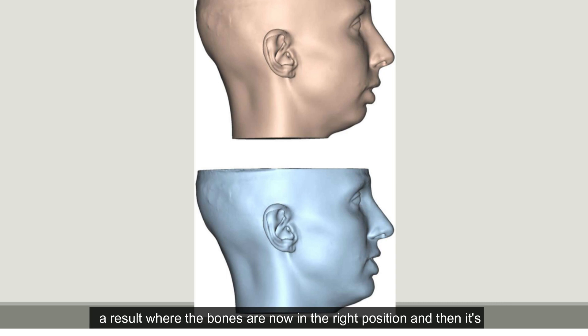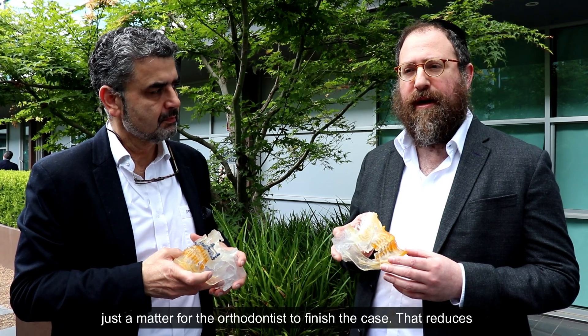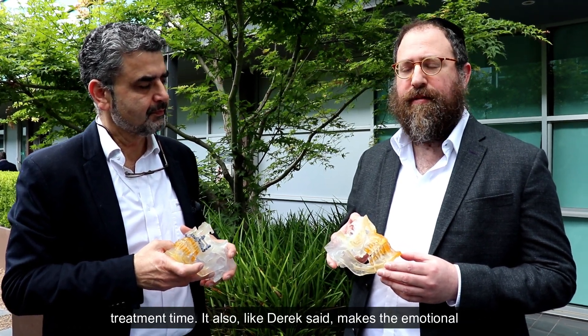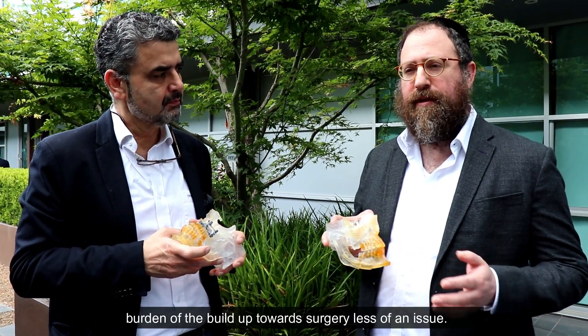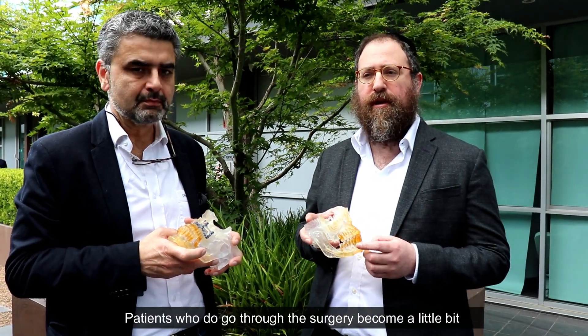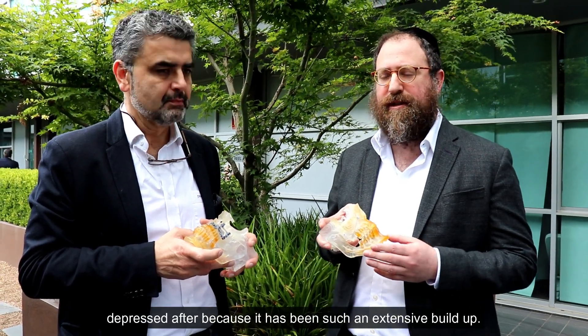You can achieve a result where the bones are now in the right position and then it's just a matter for the orthodontist to finish the case. That reduces treatment time and also makes the emotional burden of the build-up towards surgery less of an issue. Patients who go through with surgery can become a little depressed after it because there's been such an extensive build-up.